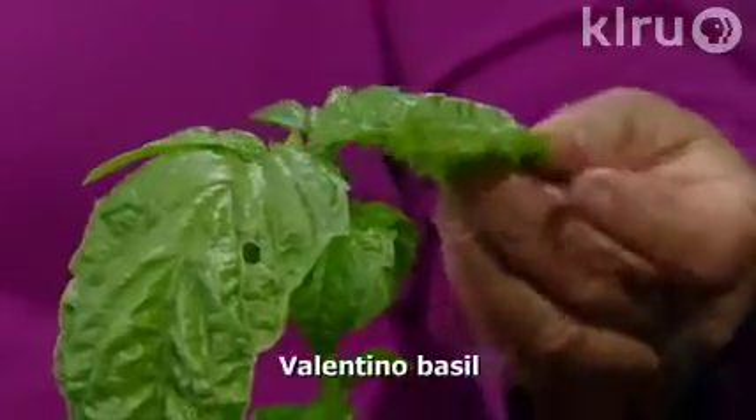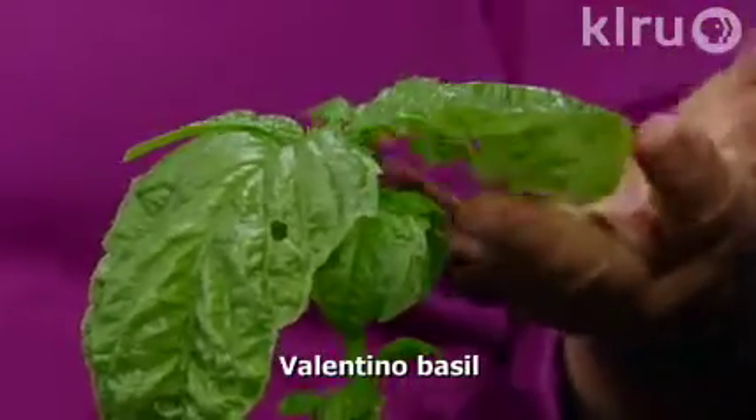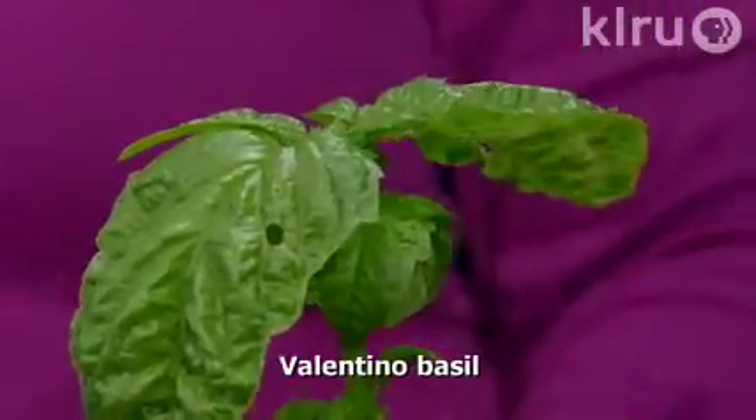The Genovese or lettuce leaf basil has large crinkly leaves. These leaves will often be four to six inches wide, so it doesn't take very many to put into a dish. It's a really lovely plant that gets about two feet tall.